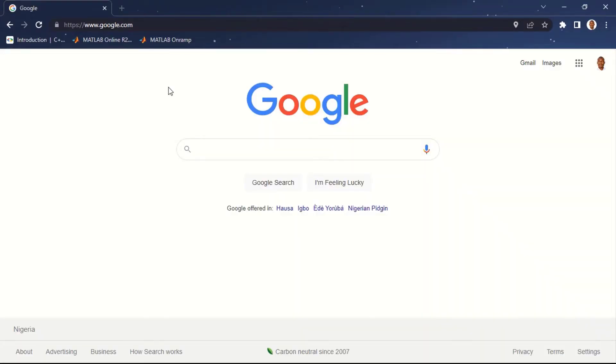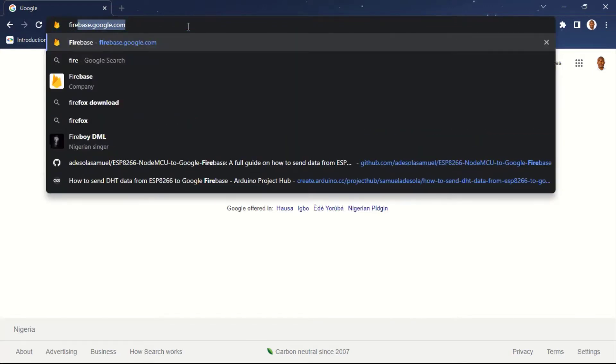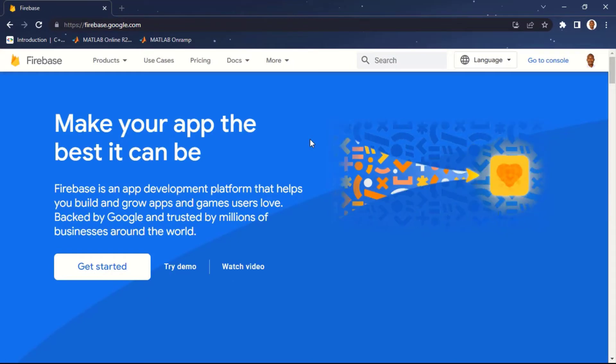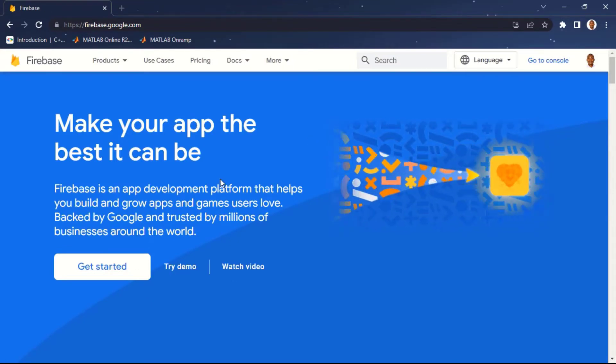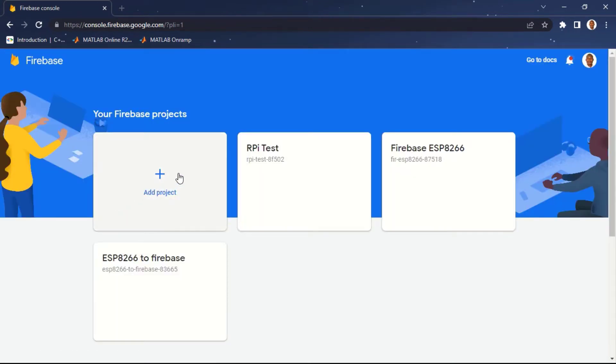Before we can send data from Raspberry Pi to Google Firebase, we need to set up Firebase to receive data. If you don't have a Google account, now is the time to create one. Go to firebase.google.com to access the Firebase console. Click on 'Get Started' and you'll be directed to the Firebase console. If you are just getting started you won't see any projects, but here I have three projects already — I'm going to click 'Add Project' to create a new one.